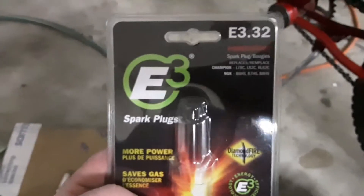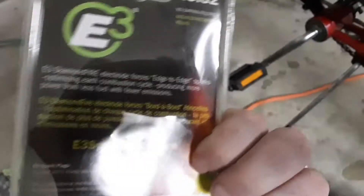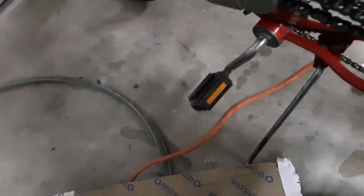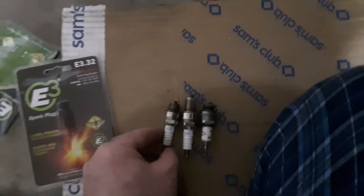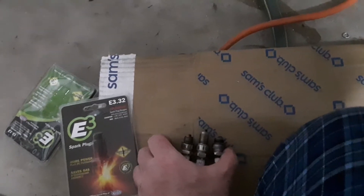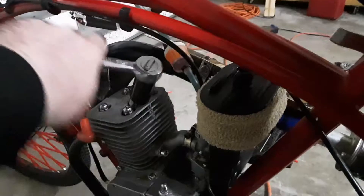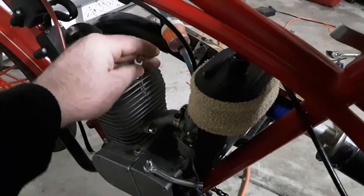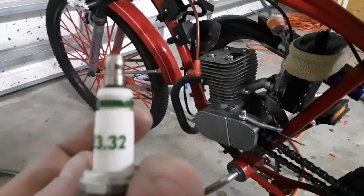The one you want is an E3-32. This plug is awesome — I think this is the best one over NKG. I've got an NKG in the drawer too, but comparing all of these, the Bosch one's a no-go, way too long. And the Champion and NKG are shorter than the original. So there is my E3-32, and this plug is running awesome. E3-32.